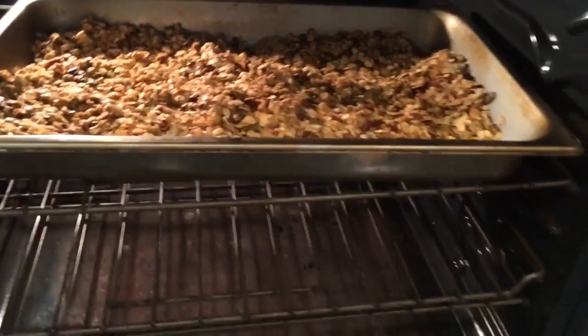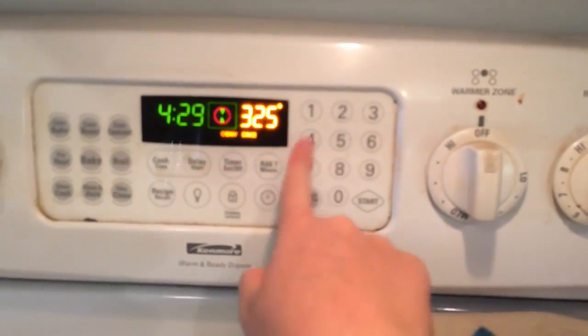Bake for 25 to 35 minutes, depending on which pans you use. You'll want to stir part way through the baking.